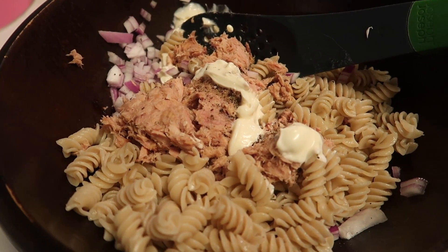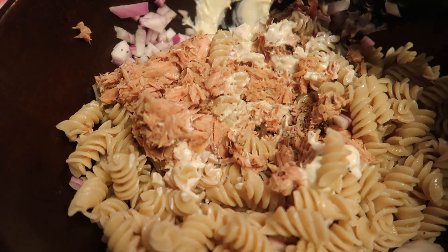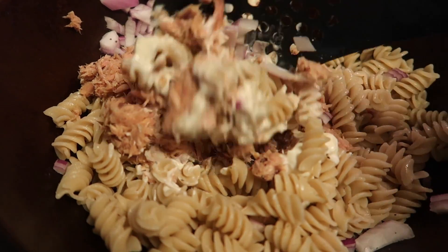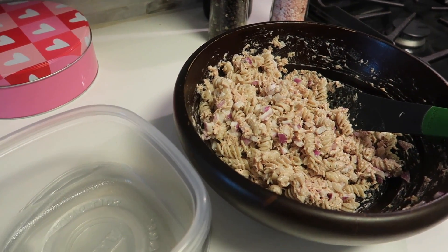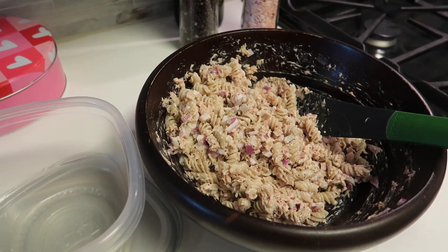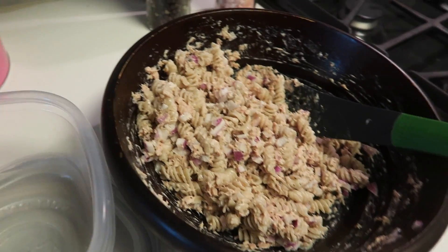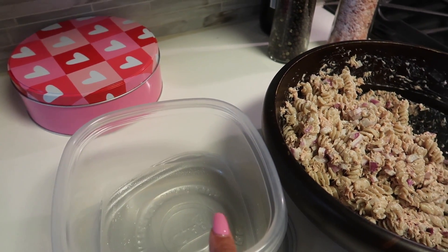Once everything is in the bowl I'm just going to mix it all together. I know it doesn't look the best, but tuna pasta salad is one of my favorites and I haven't made it in a long time. I'm going to put it in my meal prep container — these are just the Glad ones, I'll link them down below. Super basic, I know plastic is not the best; it's probably better to do glass Tupperware, so if you know of a really good set let me know. I'm going to pop this in my meal prep shelf. My pasta salad is done — I would have liked to add celery but I didn't have any today. Sometimes when you meal prep you don't have everything, so you've got to improvise. It still tastes amazing.